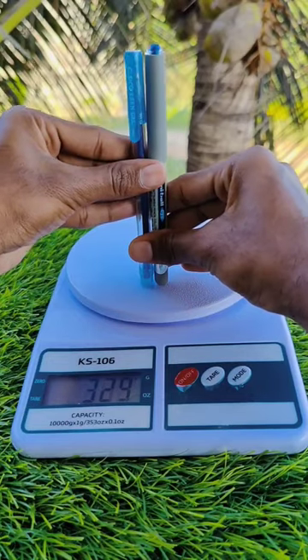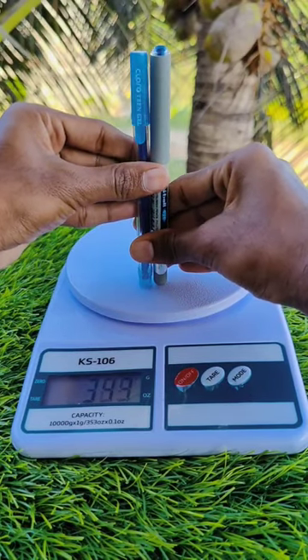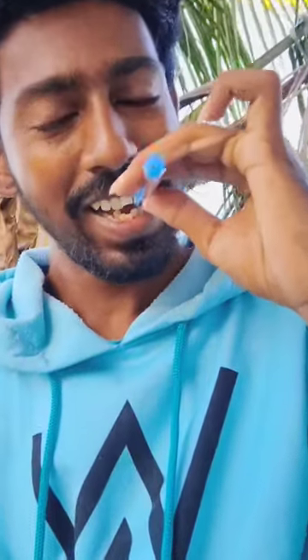First, we are going to test this height. So, one point. If you are going to test this, you will get the answer. It is not easy, but it is cheap. It is expensive. You will get the same result.